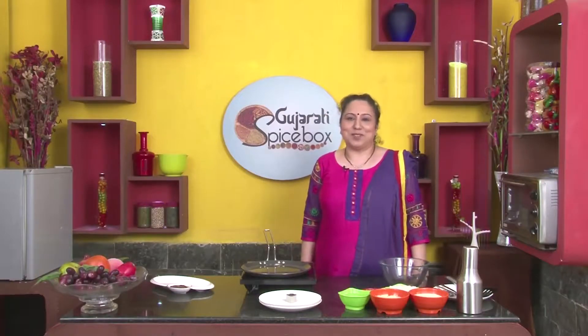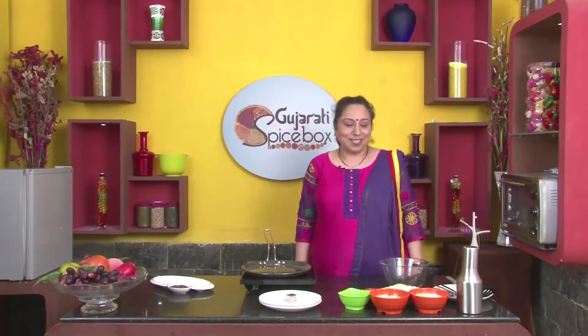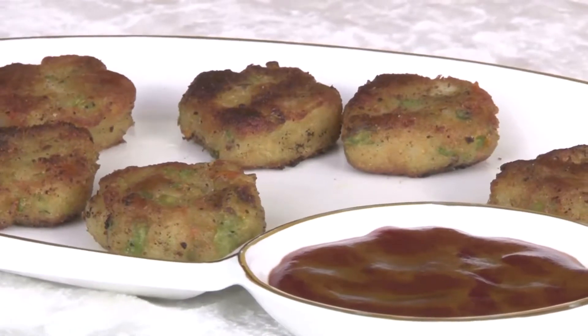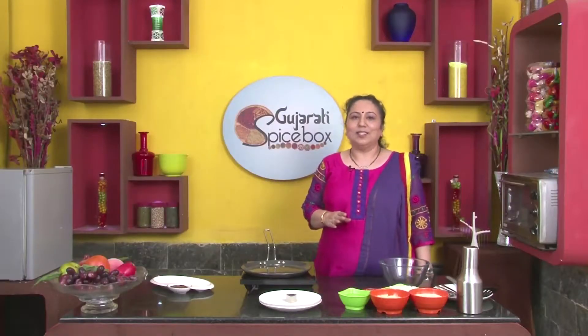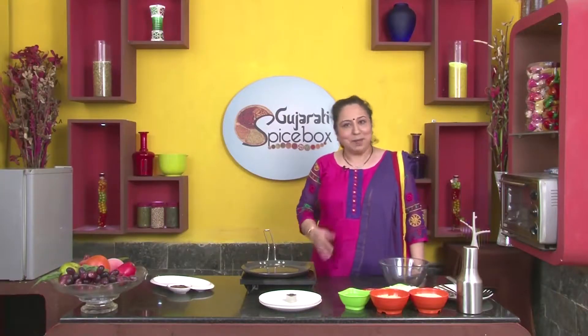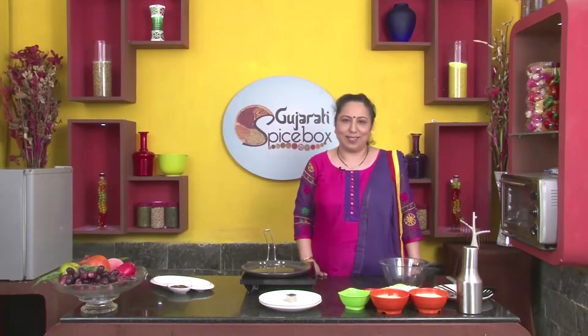Welcome to Spicebox, dear friends. Today we are making Poha Cutlets. To make the Poha Cutlets, if you have kept everything ready, all you need is 15-20 minutes. Here we have made the preparation for 2 people.